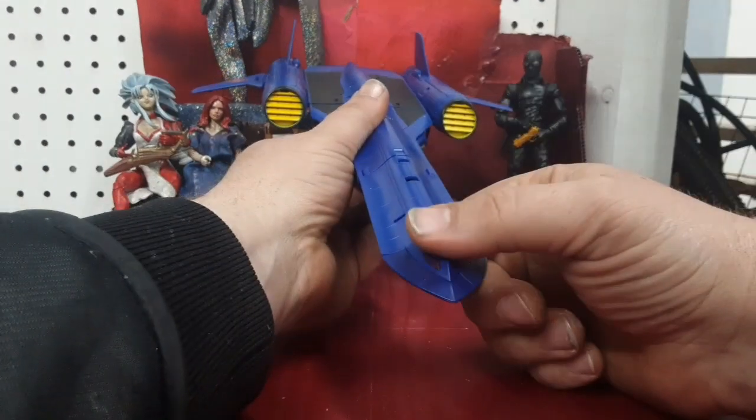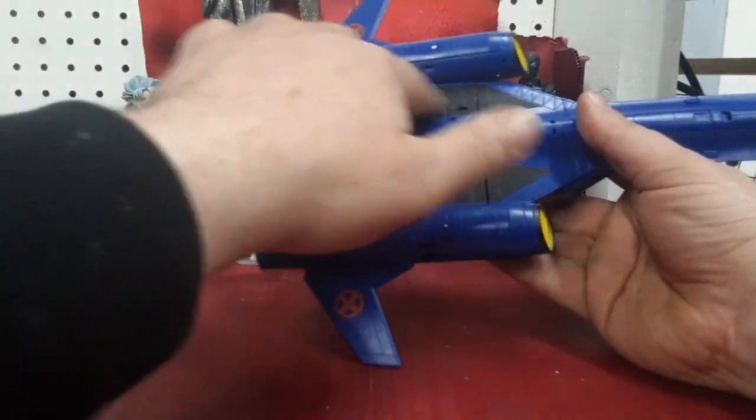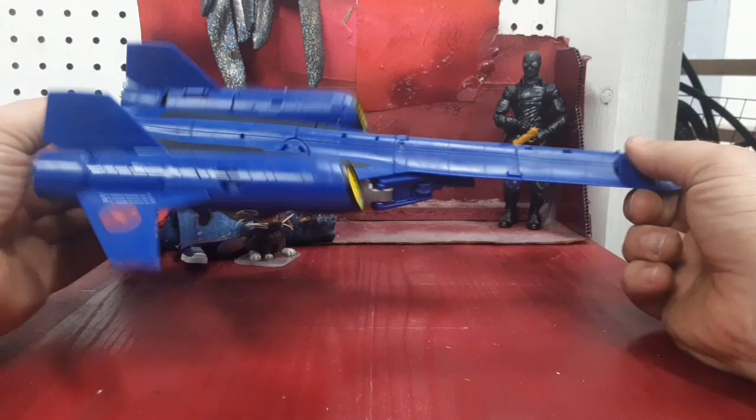The top side looks really nice. It's got a lot of line detail work, a translucent cockpit up here, nicely painted engines. I like that they got the black stuff molded in there. It's definitely a good big old boy.